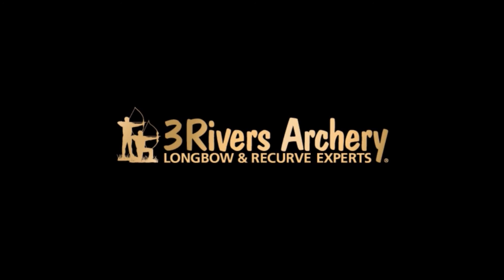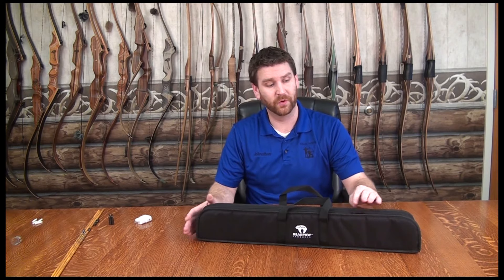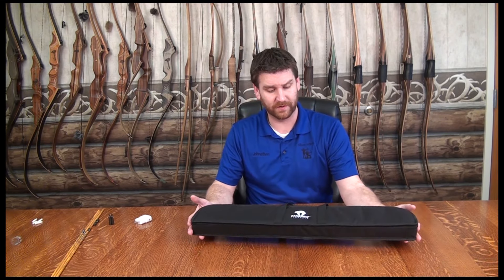Three Rivers Archery, your longbow and recurve experts. Hi, I'm Jonathan Karch with Three Rivers Archery. Today we're going to do an unboxing and a display of the Aero Analyzer from Bear Paw USA. This is a spine tester and so much more. We're going to get into detail on what it offers for you.